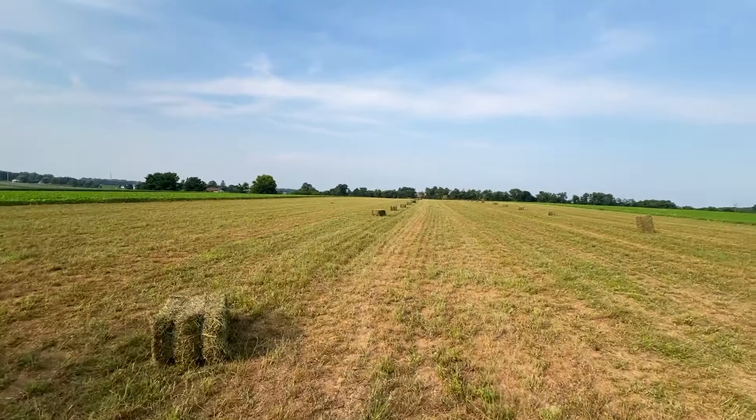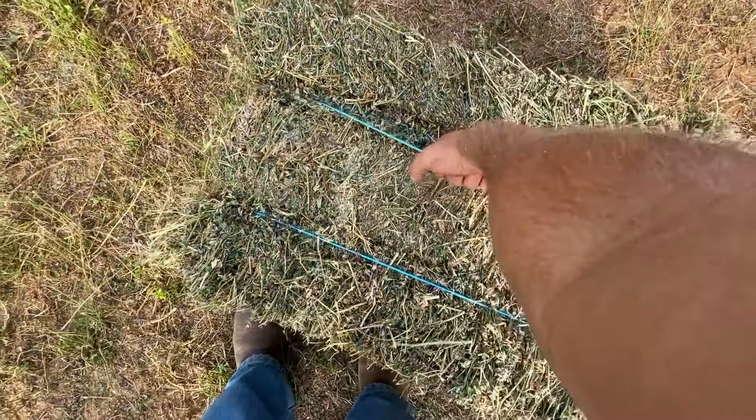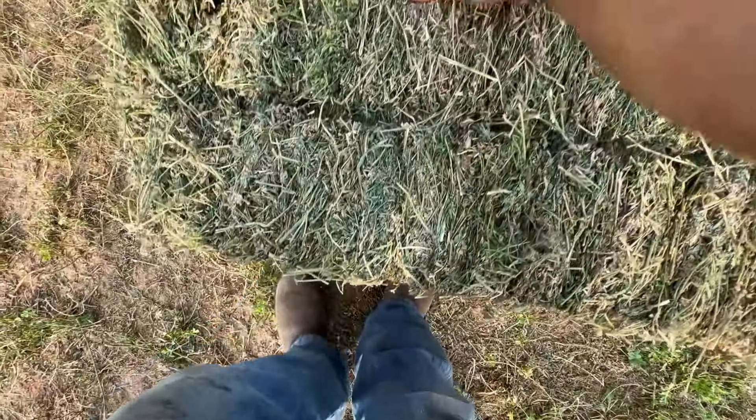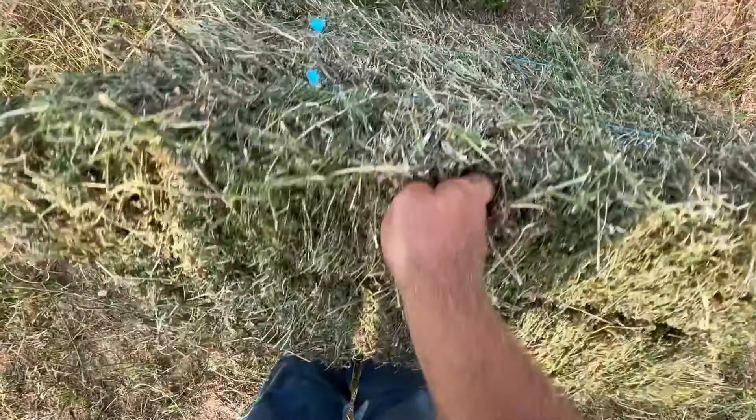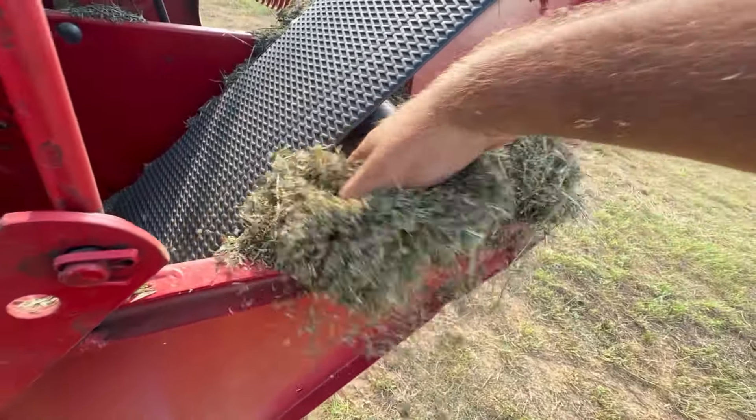That's it for this alfalfa. There's a very long line of bales that need to be picked up, but I don't have to do that today. This is some pretty hay and it's running around 15 to 20 percent moisture, so whoever gets it should be happy with it.